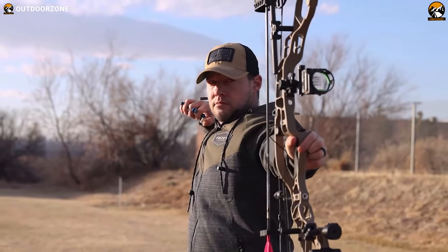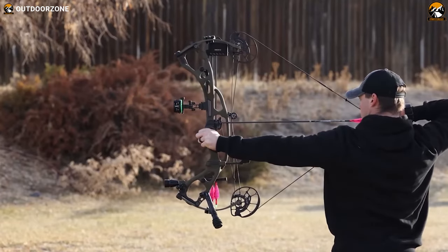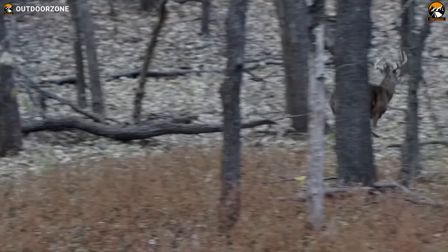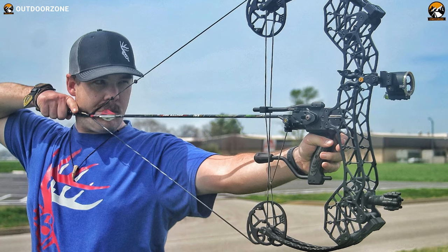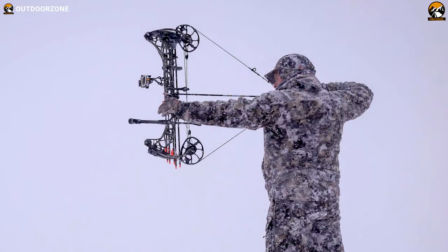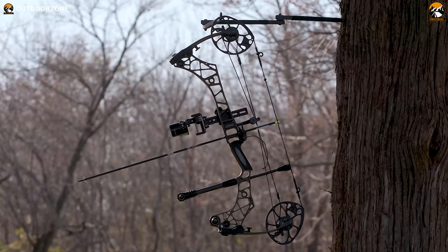A bow works like an extension of a hunter's body, but picking a compound bow that fits you and your hunting style is a critical choice. During the hunting, a quality compound hunting bow will ultimately determine whether your hunting will be successful or not. In today's video, we will talk about the 5 best hunting bows for bow hunting based on the features and functionalities they offer, so that you can spice up your hunting experience. Without any further ado, let's get started.